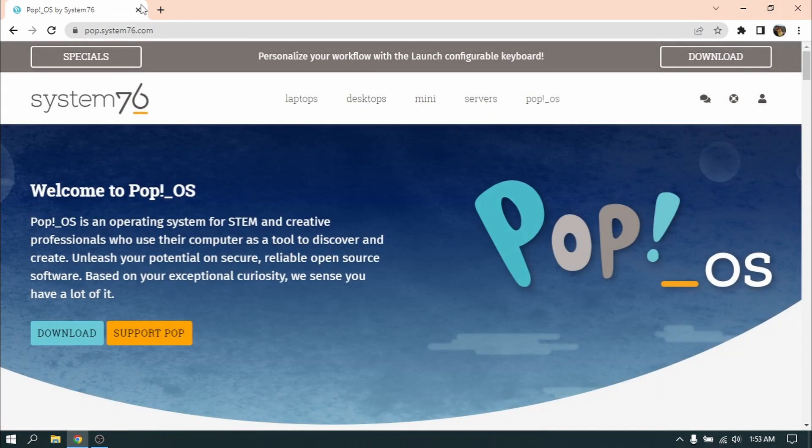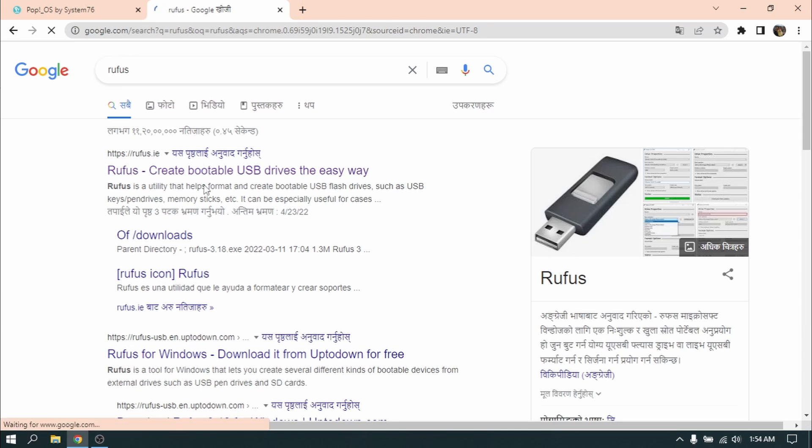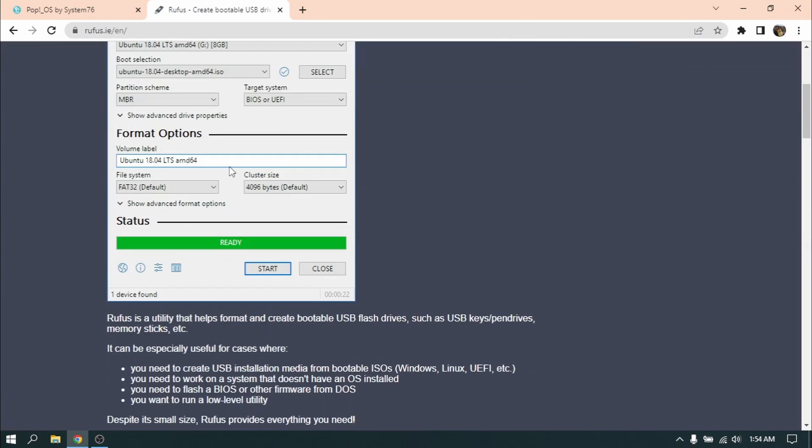After you have downloaded the ISO file, open another tab and search for Rufus. Click on the first link and download the latest version of Rufus. We need Rufus to make a bootable USB pen drive of PopOS.